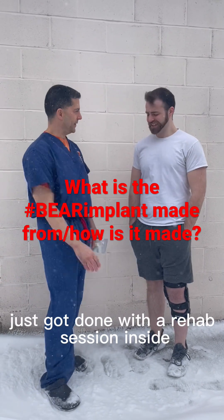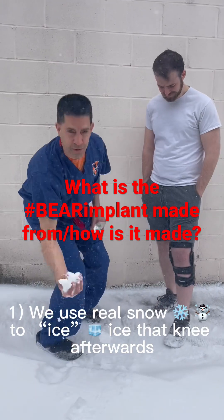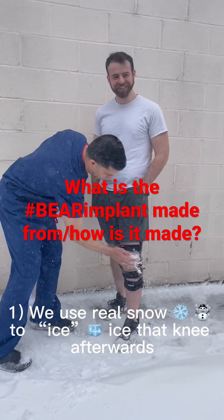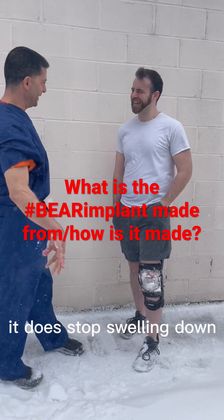Just got done with a rehab session inside. So we're here for two reasons. One, we use real snow to ice that knee afterwards, and that really helps — that really gets that swelling down.